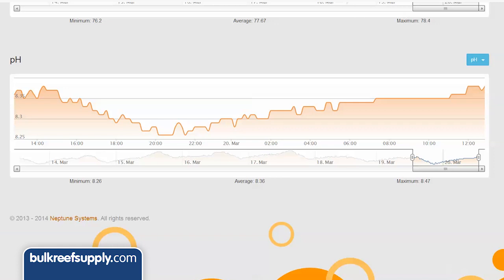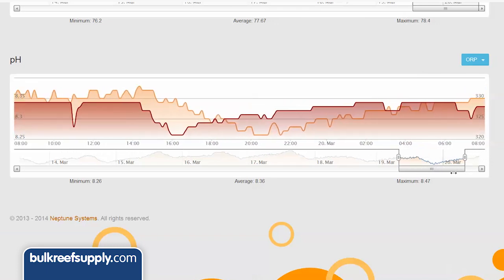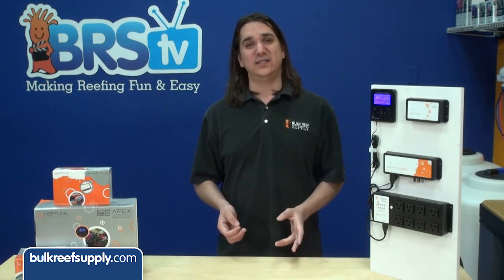The second and more overlooked reason to measure ORP is similar to how many people use pH monitoring — to help provide a heartbeat for the tank and identify issues before it is too late. One of the things that can cause ORP to drop drastically is an increase in dead or decaying matter in the tank.